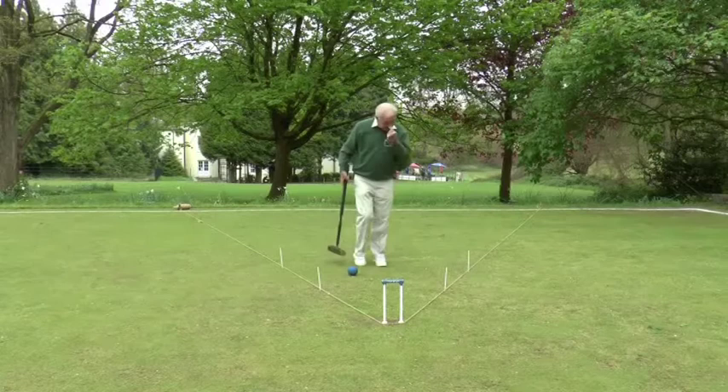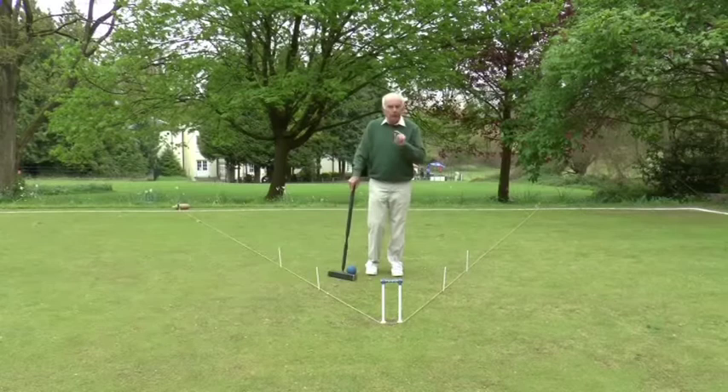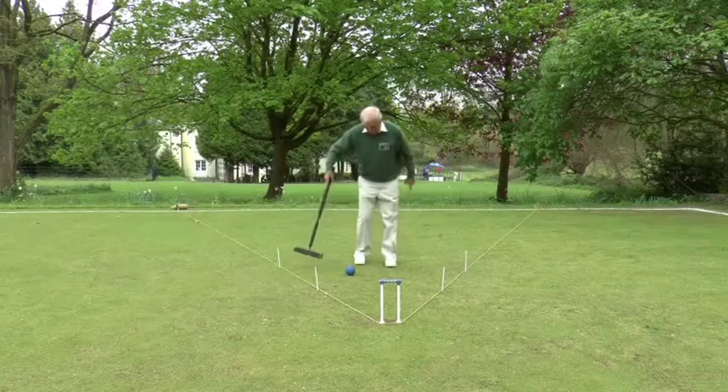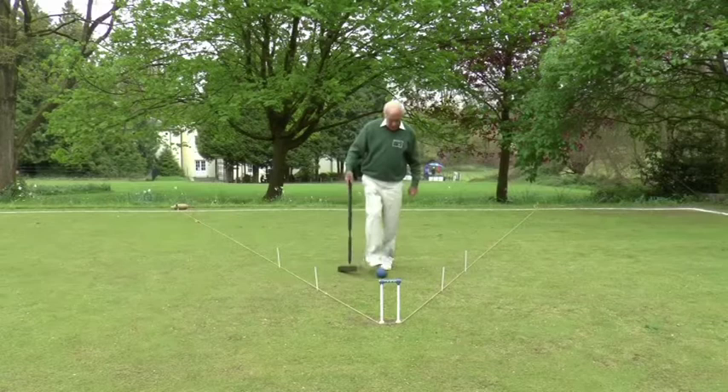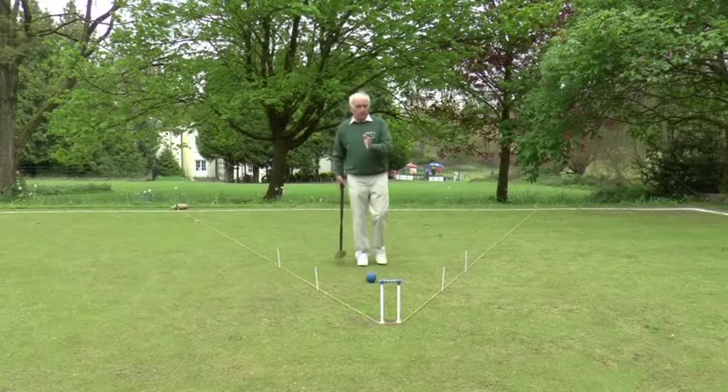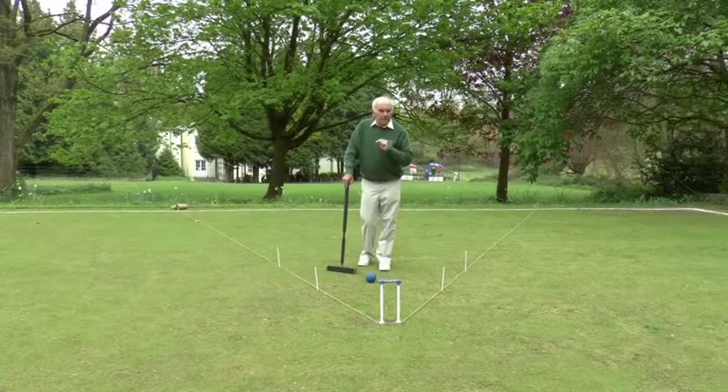This is hoop one, and one of the things that you need to practice is how to get your first ball into essentially this trapezoidal area here, which I've marked out with bisque stakes. A ball which comes across from corner four and ends up in this trapezoidal area has a pretty good chance of running the hoop. If it's the blue ball, it really puts pressure on the opponent because they know that unless they get rid of that blue ball, you're going to score the hoop.